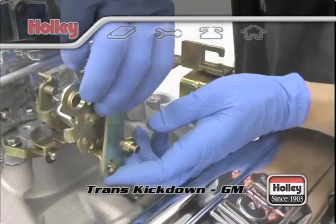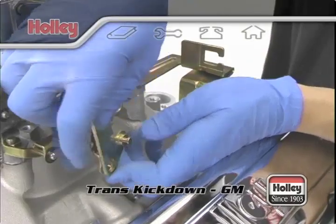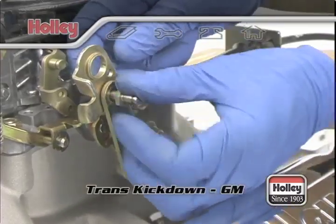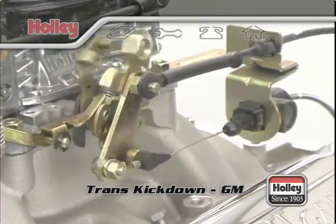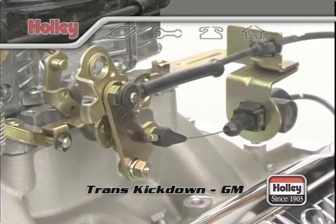Holley part number 20-121 is the kickdown bracket that provides the correct attachment point for the TV cable. The kickdown bracket attaches to the throttle arm of the carburetor. A slight pull on the TV cable and it should slip onto the stud. At this point, we recommend that you take your vehicle to the nearest transmission shop so a professional can correctly set the transmission detent.